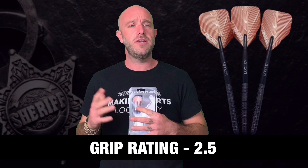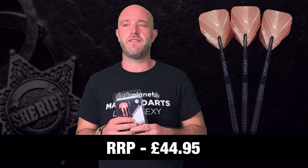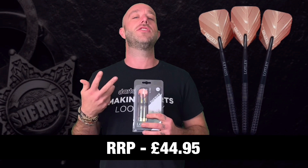Quick summary on the Loxley Sheriff darts: I really enjoyed throwing these — I actually said after throwing them I could quite happily use these as my match darts. Really well weighted, and I liked that they were slightly front-loaded, which really suited me. With the long stem and standard flight the grip level I'd rate a 2.5 — not too aggressive, not too smooth, right around where I like them. They retail for £44.95, which is slightly high-end for what we could say is a new company, sitting just above the lower-priced darts from the big boys.